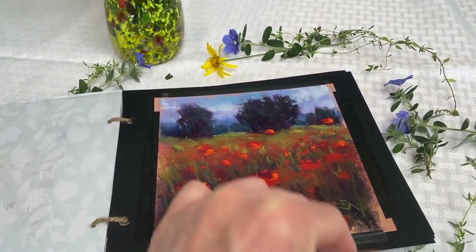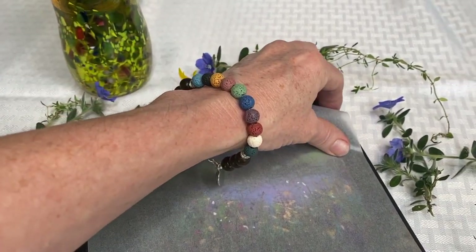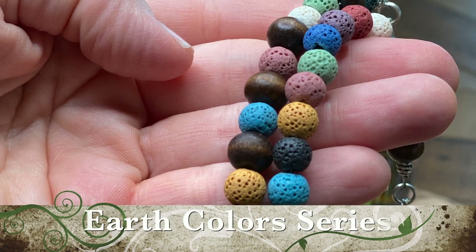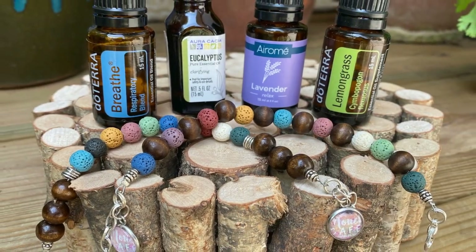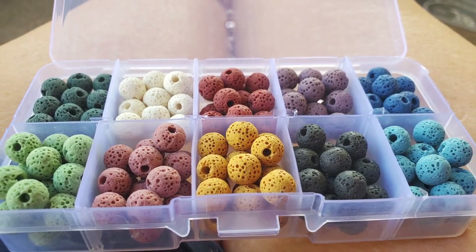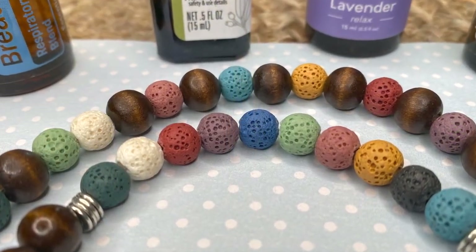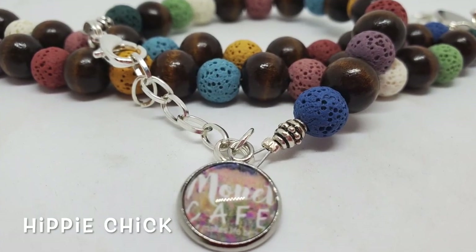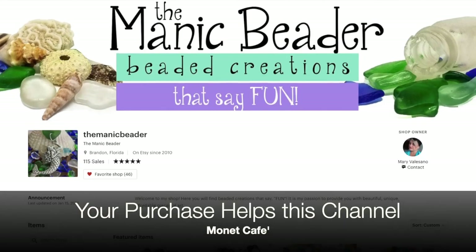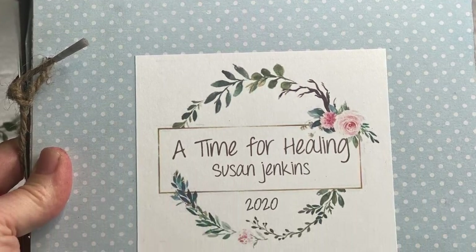Very quickly — that cute little bracelet I had on throughout the video is a new design in our Monet Cafe bracelet series called Earth Colors. The colorful stones are actually lava rocks, made for applying essential oils — they soak in the oils and smell so good. There are two styles: Hippie Chick with alternating colored beads, and Gypsy Girl with all stones in a row. I'll have a link to the Etsy store in the about section. Please subscribe, come back often, and as always, happy painting!